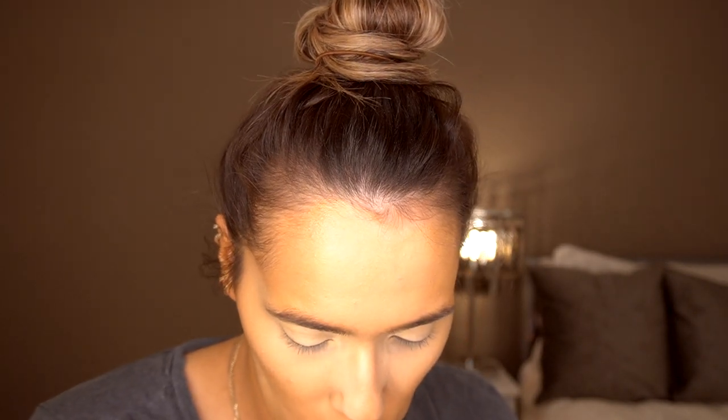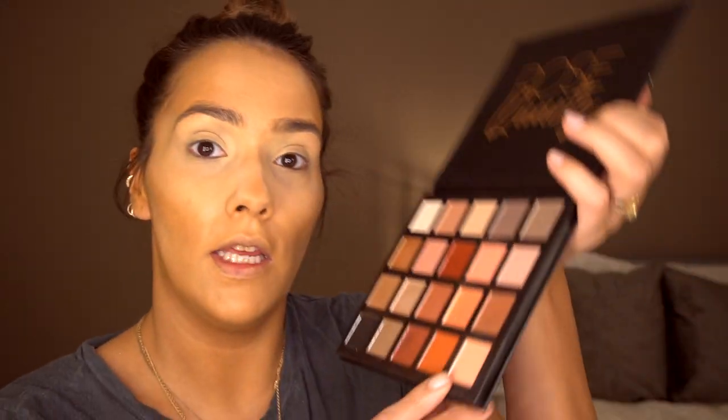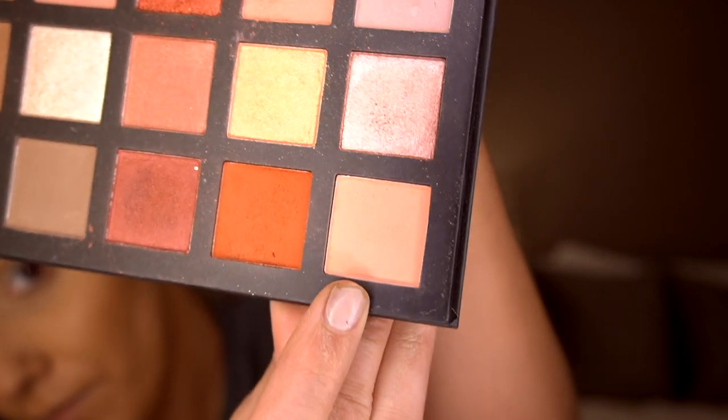And then I'm going to take peachy shades from my new Primark palette. I'm just going to take this shade from the Primark palette and use a fluffy brush to pop this all over my lid and my crease. I'm popping it into the centre.